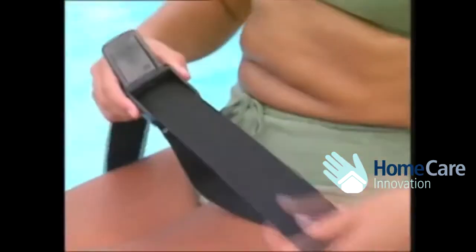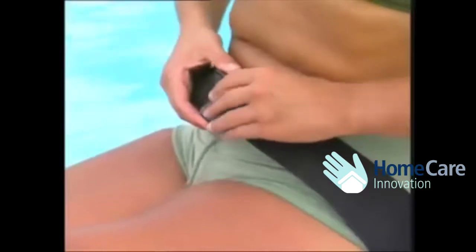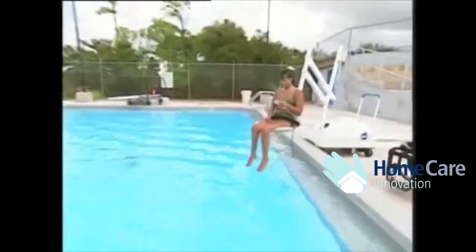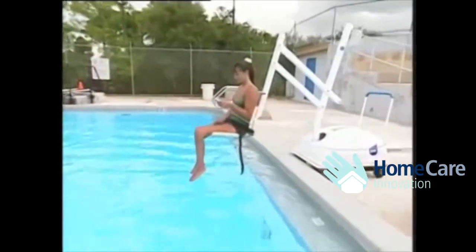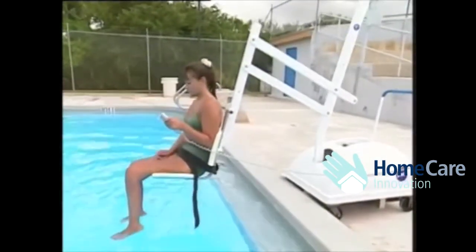And once her seat belt is in place, Letitia will be ready to take the plunge. The waterproof handset controls all of the operations of the lift — the up and down and the side to side — and also allows Letitia to go swimming without any assistance.